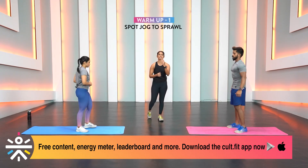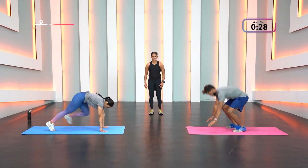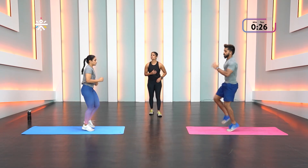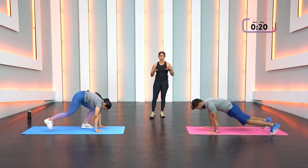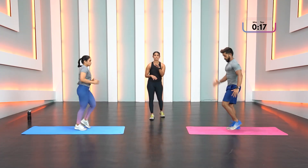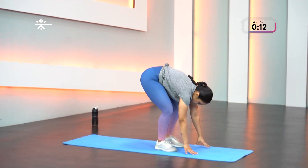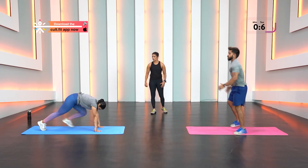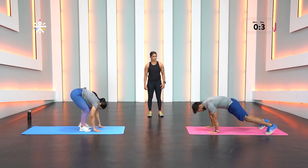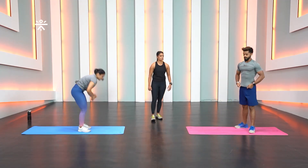Now let's bring in more reps with each movement — spot jog to sprawl, get started. Move those hands aggressively, give me four to five jogs and then step or jump back into your sprawl. It's time to really buck up — make sure your warm-up is very well done and you are engaging those muscles.